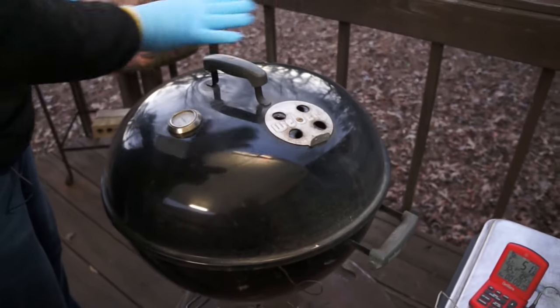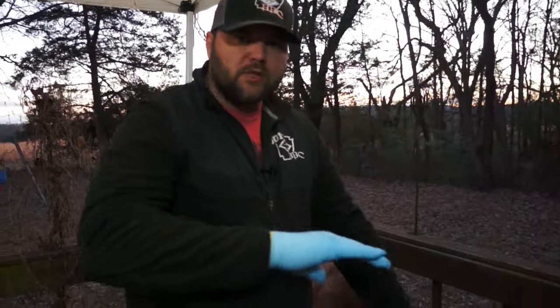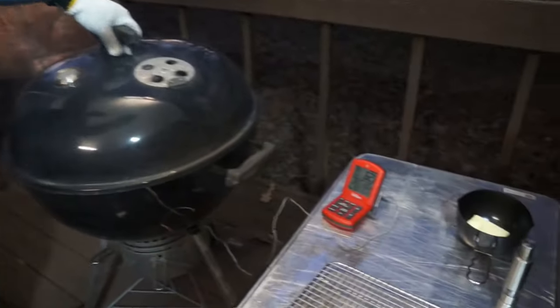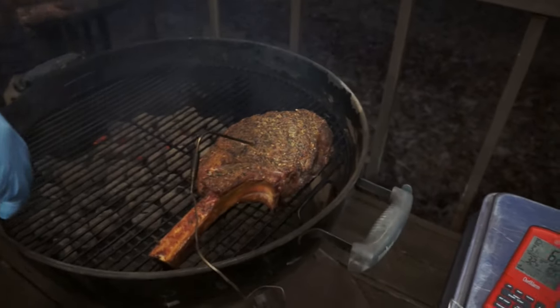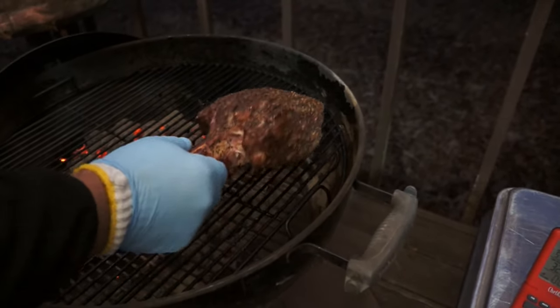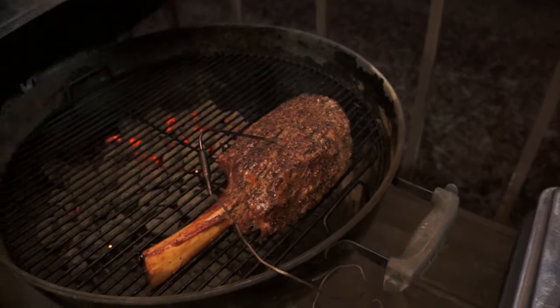Since the fire is on one side, we're going to position our exhaust vent over the steak side to draw the heat out over it. About every 15 minutes we're going to rotate and flip the steak for an even cook. At our first 15-minute mark we've got good smoke coming out, so we pull the probe, give it a flip, stick the probe right back in, and get the lid back on.